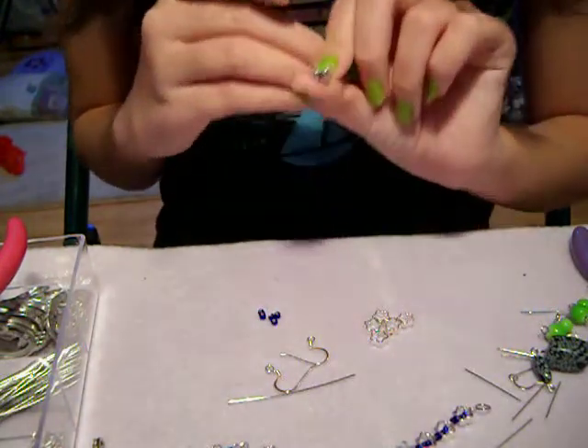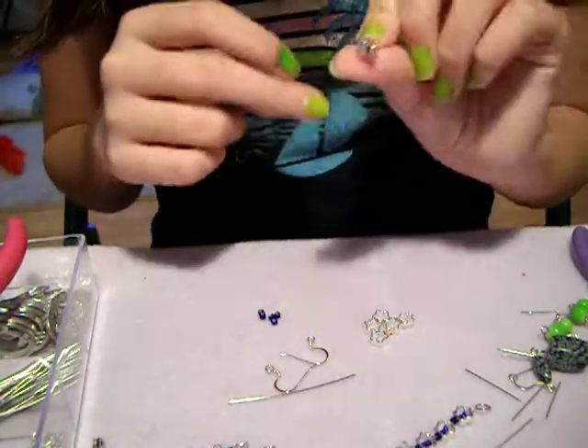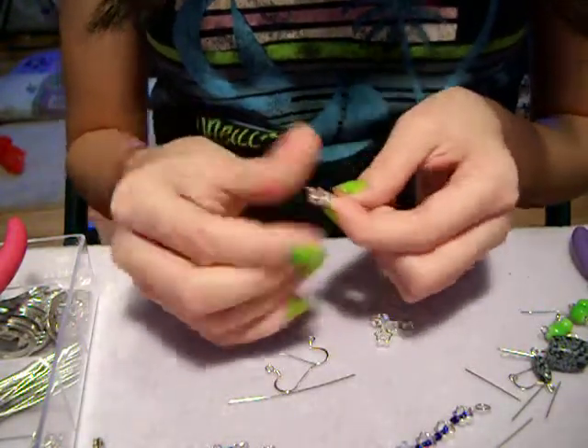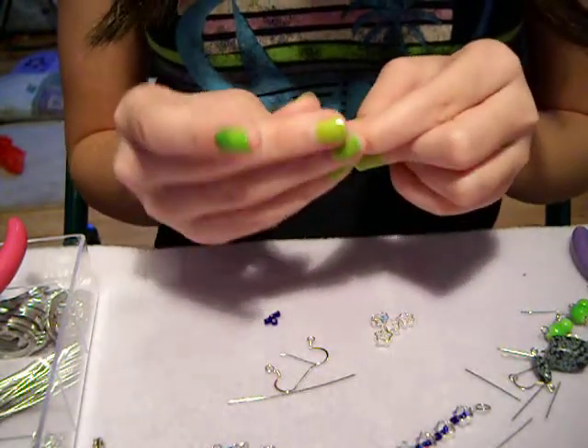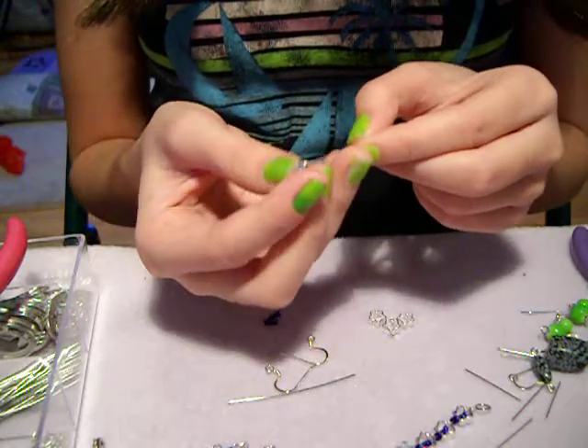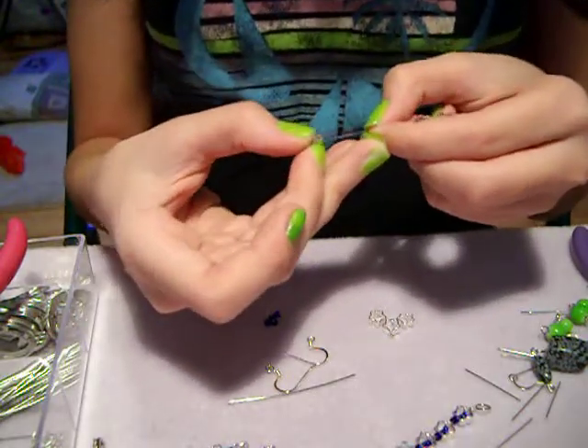Some people might think it's too spacey in there — you can add another bead if you want. I'm just going to do the same thing for however many you want on each earring. I think three looks good, because otherwise it'll be too long, and I have a short neck so I don't want it to look too long.